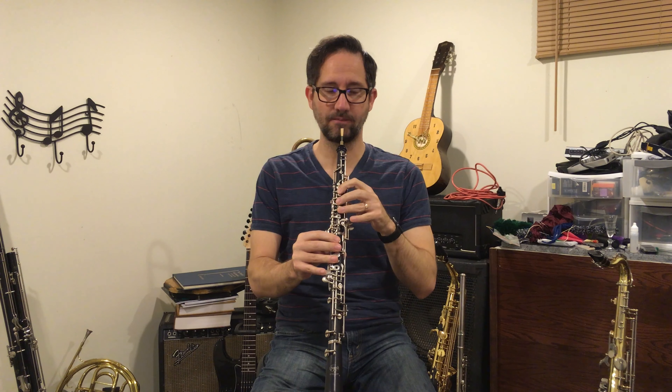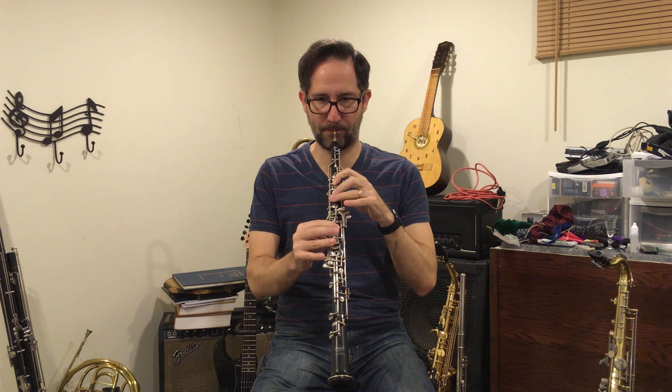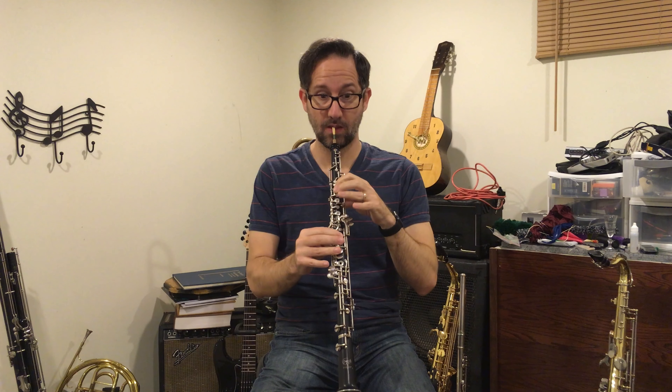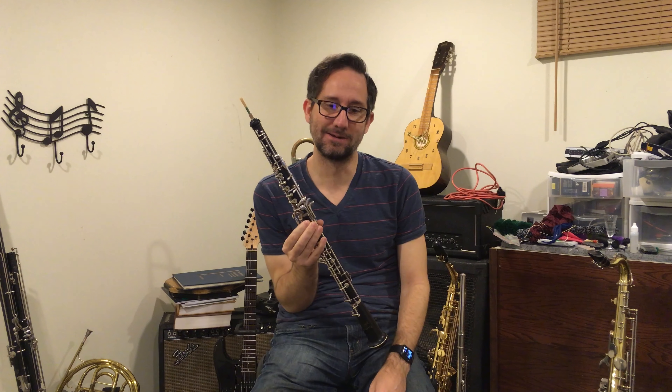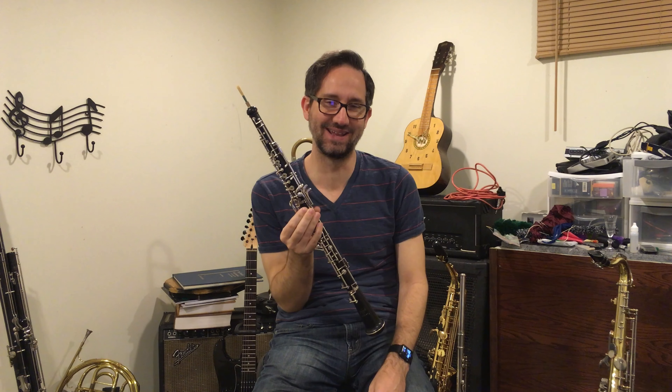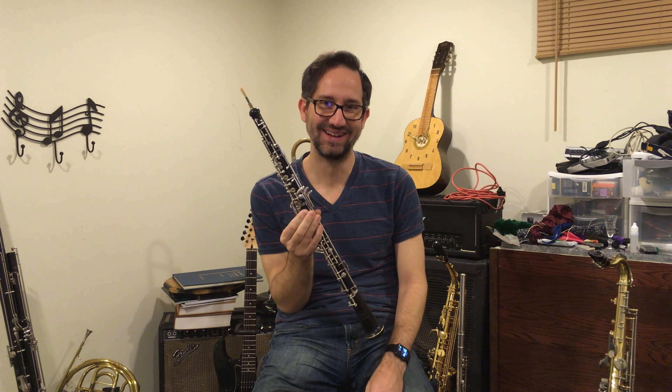Now watch — if I go from the A to the B flat, it sounds like a B natural. Watch me play a B natural, and then I'll play a B flat. They virtually sound the same. So I can't play the exercises with B flats — they're all in the key of B flat, or G minor.